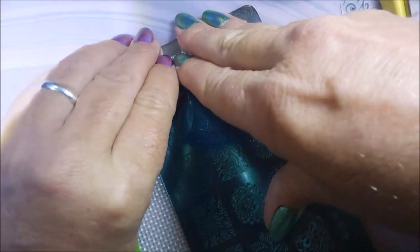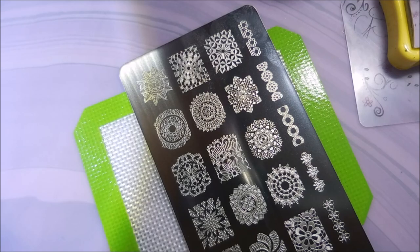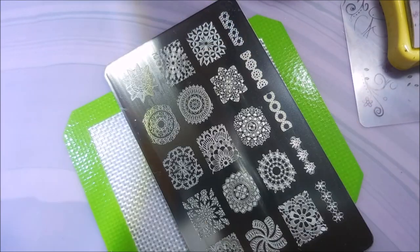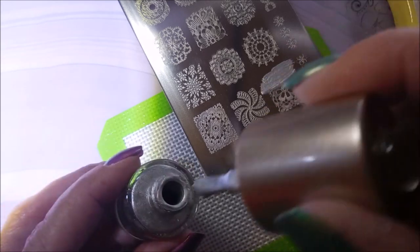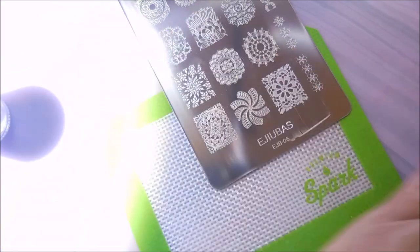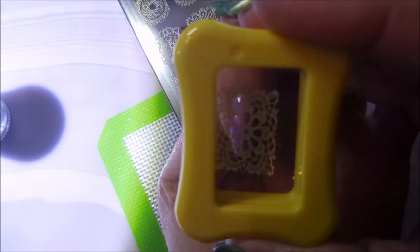It's the first time I'm using this plate, so we're going to pull this blue film off of it and give it a little wipe down. I like to do this to new plates. Get it all cleaned up and wipe it down with a paper towel real quick. Now, I'm going to be using this image on three of my nails — my pointer, middle, and pinky. I love it. It's just like a snowflake flower mandala kind of looking image, and I really do like it.